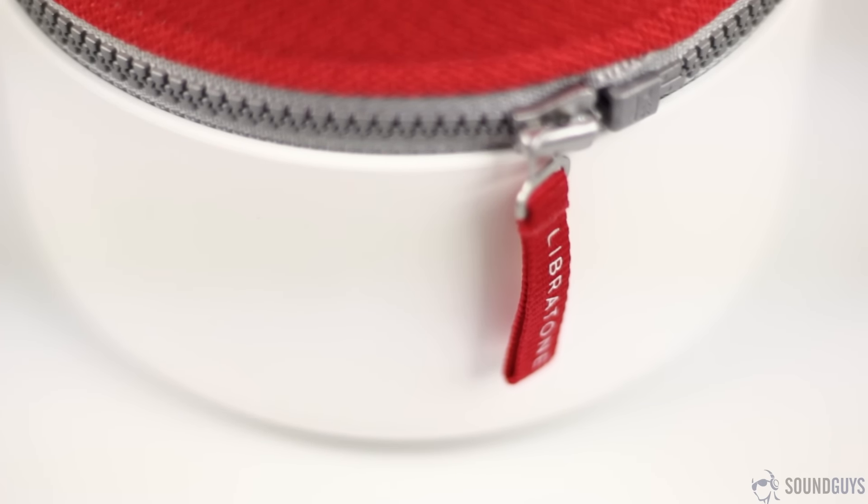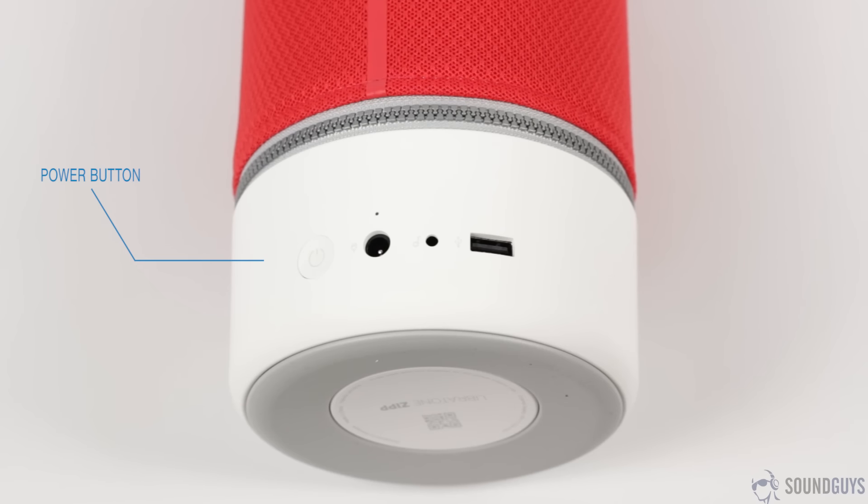Admittedly, Libertone did a good job at keeping it down to a minimum. On the bottom, you'll find the power button, power input, 3.5mm input, and a USB output. Up top, you'll only find a single touch-sensitive button — or pad, or thing.